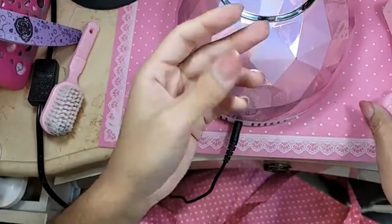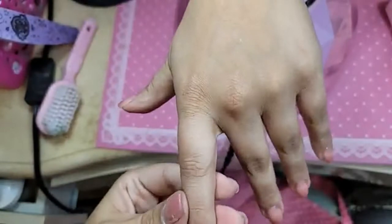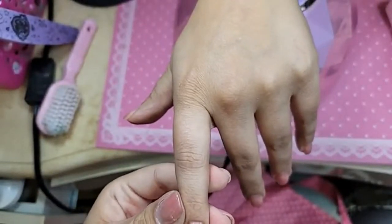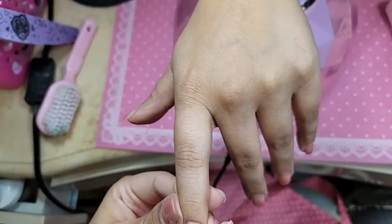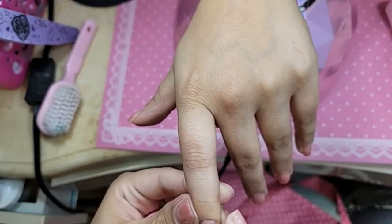Hello, Catherine. So we're going to do our second coat now, and the second coat's going to be a little bit thicker, to build up the shape of the phalange.